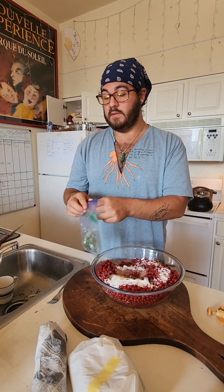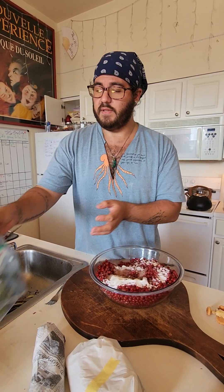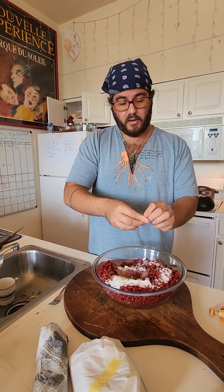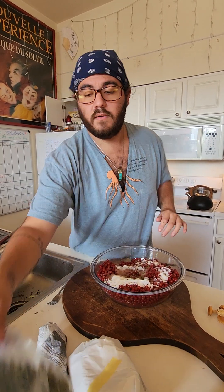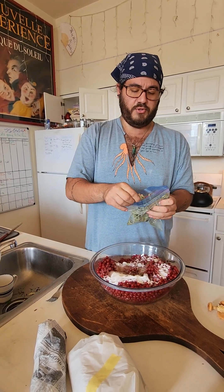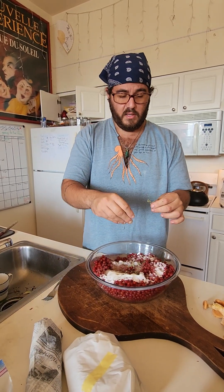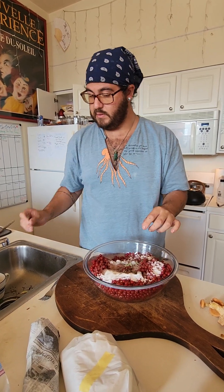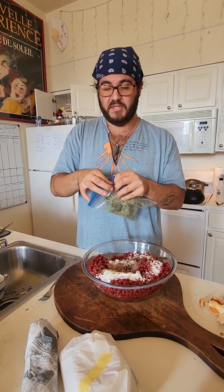We're also going to be putting in some northern bay. This is a relative of the bay laurel that grows in the Mediterranean but it is a native species here in this part of the United States. We're going to crumble up two leaves and put those in there. I also have some mugwort flowers that I picked earlier and I'm going to throw in just a pinch of these as well. I want to remove any of the bigger sharp stems from any of the plants because this is a dessert filling and nobody wants a sharp piece of fibrous plant material.